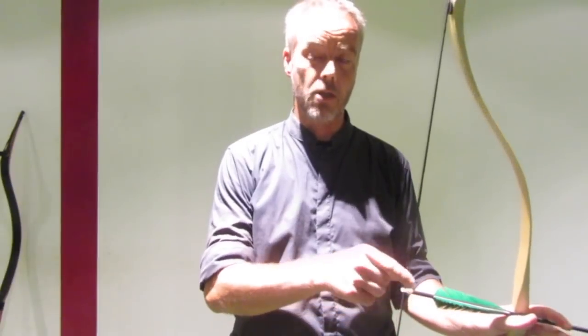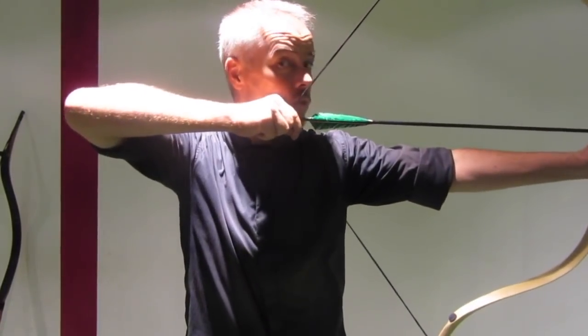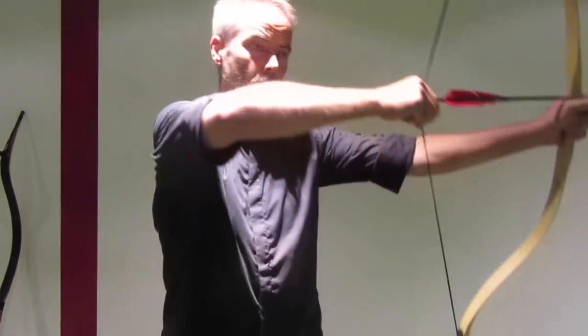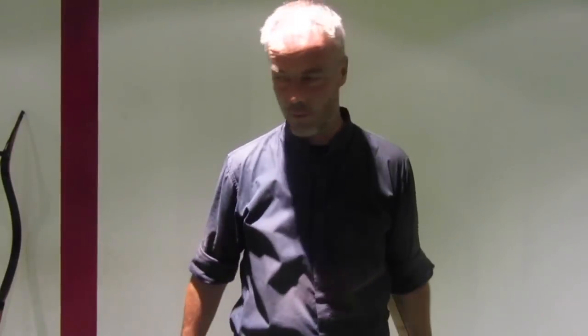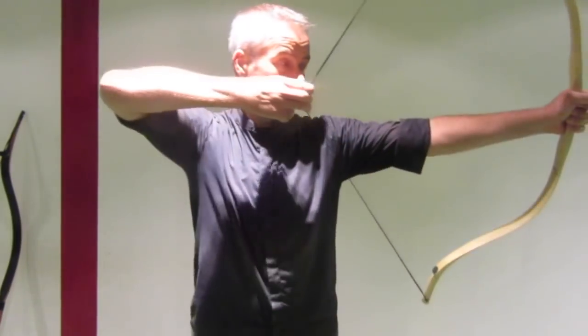Because the Turks always had their moustache, and they said you should anchor where the moustache goes into your normal beard. Short draw again, and close to the corner of your mouth. So these are the anchors in the face. And then of course there is even the anchor point to the throat or to the chest. This is mentioned as not quite good and accurate — it's more for flight shooting, long distance shooting, but not for accuracy.